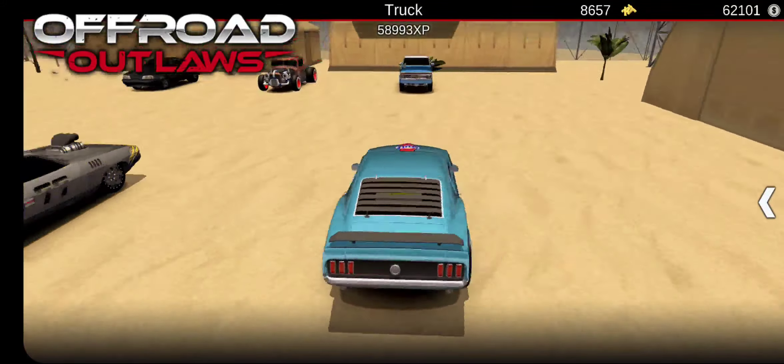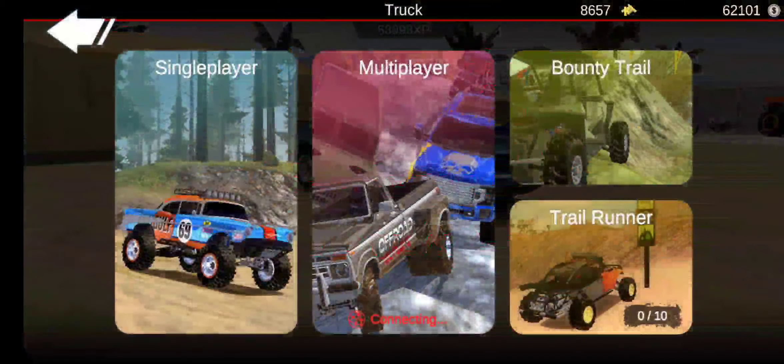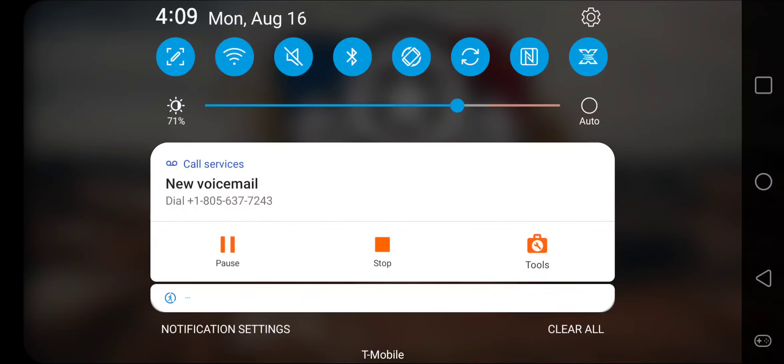You guys can rate this in the comments — I bought it for $3.99 at a dollar car show. You guys can go rate it. I'm going to be back in a second when we are in Stunt Park.